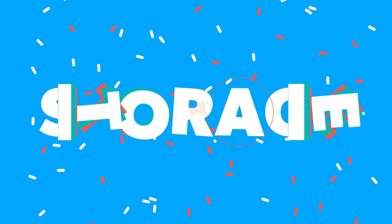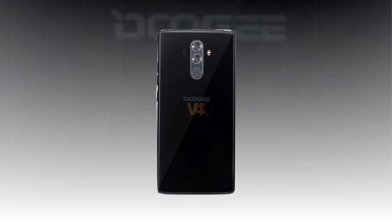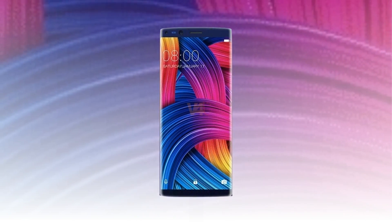The Doogee Mix 2 storage ships with 128GB of internal storage, which can be further expanded via microSD card up to 256GB.